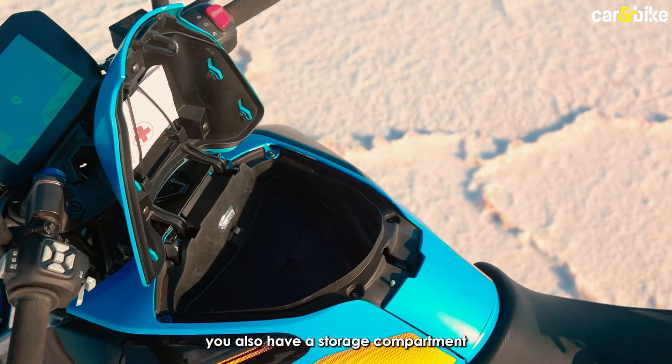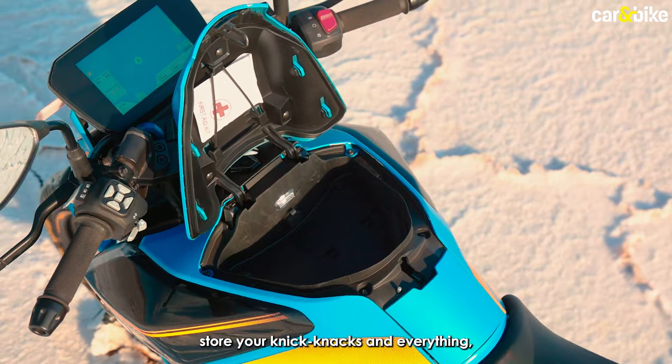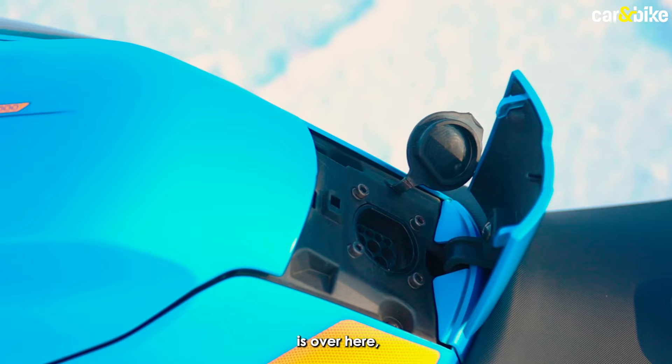You also have a storage compartment where you can store your knick-knacks and everything, and the charging port is right over here.